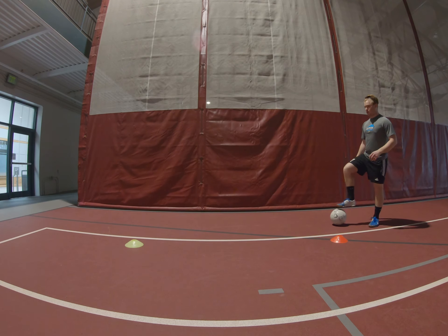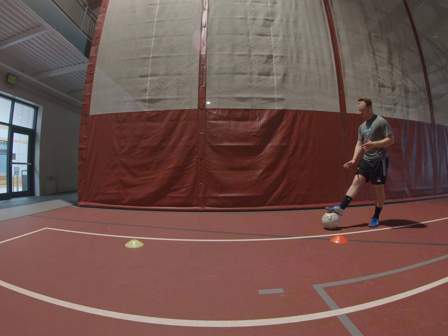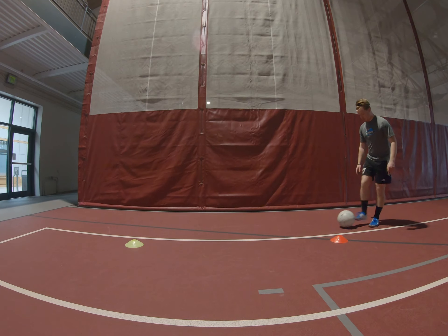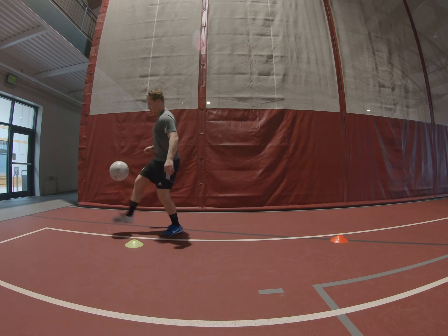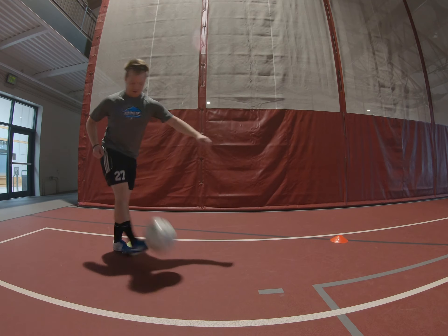We start at one cone and we're going to juggle the ball as quickly as we can from one cone to the other and back. You can do all the variations — start with all right foot, then all left foot, then both. I'll show you what I mean — we'll get it up and juggle the ball with control down one way and then back.